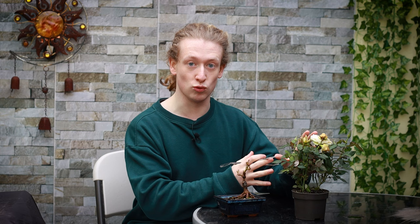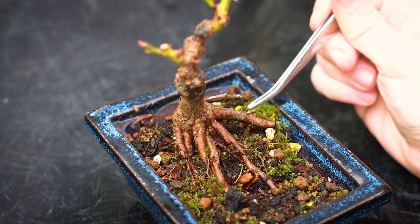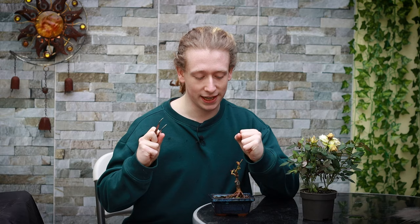Before we begin with this rosebush, I'd first like to show you this little rose bonsai that I created two years ago from material quite similar to this one. As you can see on the bottom of this tree it's got quite a nice nebari, or root flare, on the surface that makes the tree look grounded and powerful. On the back side it doesn't have much of a nebari, so I put that to the corner of the pot, but maybe in the future I'll plant this deeper to try and get more radial roots from that area.